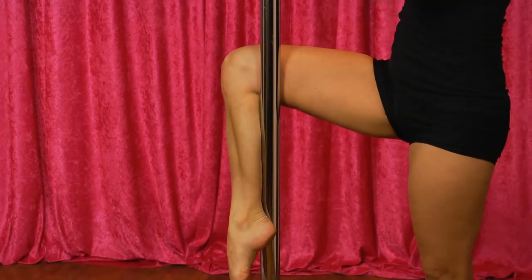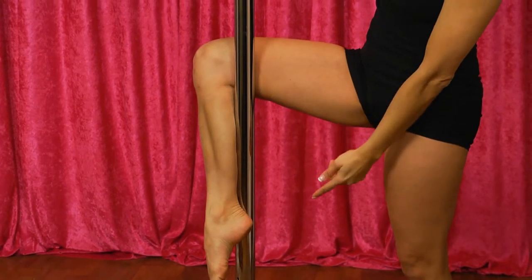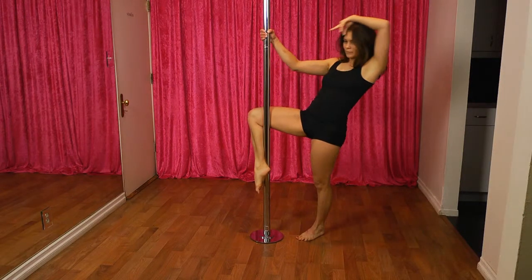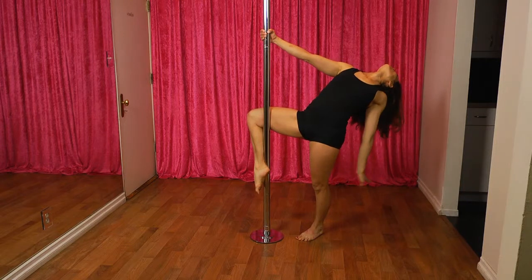Your points of contact are the inside of your knee, the calf, and the outside of your heel. Arch your back away from the pole and drop your head back while doing something pretty with your free hand.